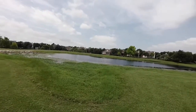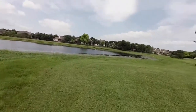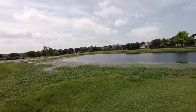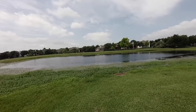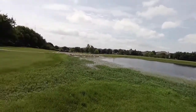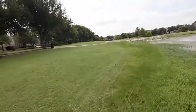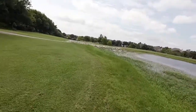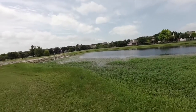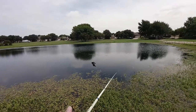All right guys, so we made it to our second pond. That first pond just wasn't panning out - I threw another 25 or 30 casts and couldn't get anything to bite. I looked on Google Maps at this other pond - there are a couple in this neighborhood - and this one seems to have a lot more vegetation. I got super excited because on the actual Google Maps you could see a bunch of rocks in the picture, but coming over here now I can tell they're actually not in the water.